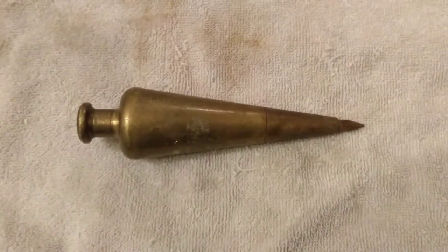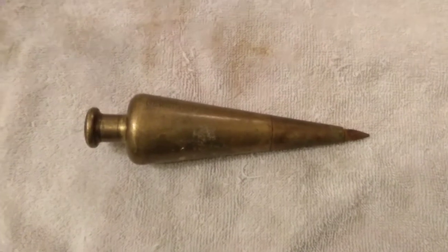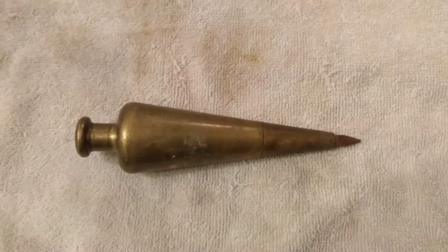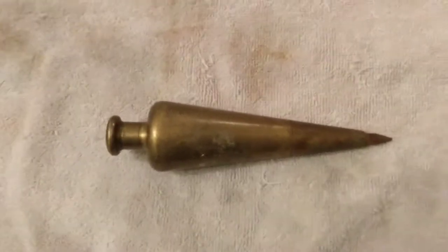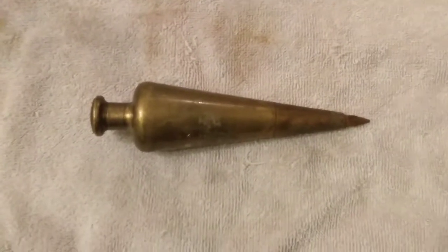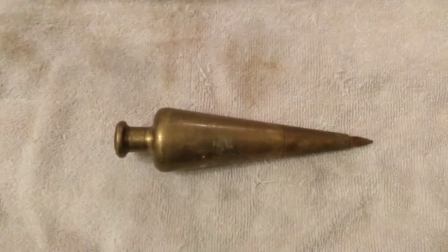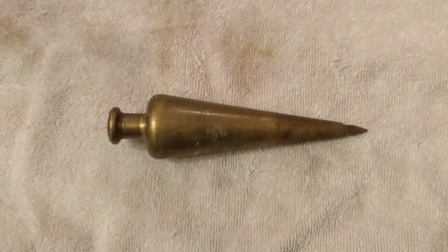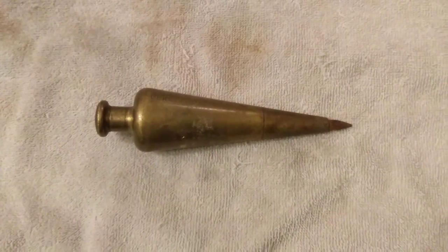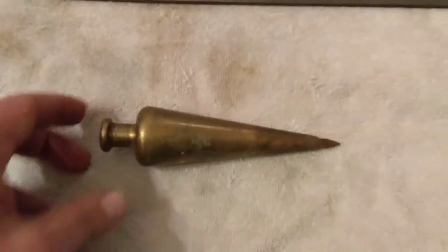Welcome to another episode of Crazy Dad's Garage. Here's the next one in a line of old tool restoration videos. I'm building old cars, guys, but it's the middle of the winter, cold out in the shop, and this gives you a fun little pastime to do to fill your spare time without having to go out and fire up the furnace. So we're going to start in on this one.